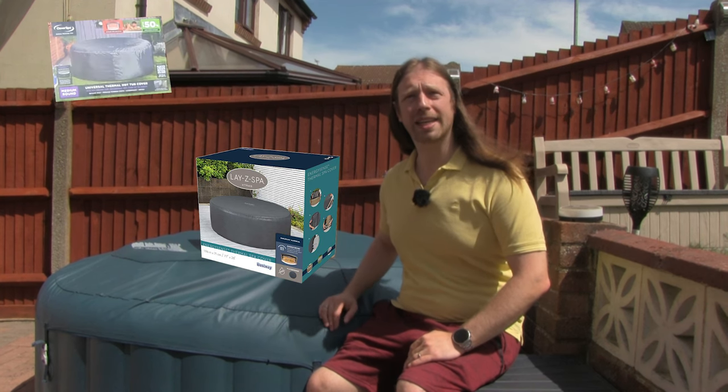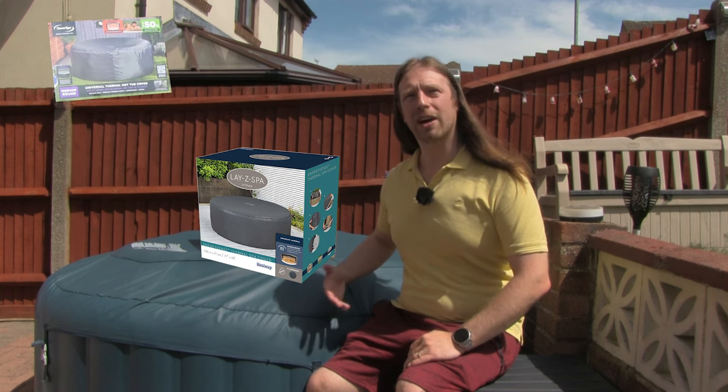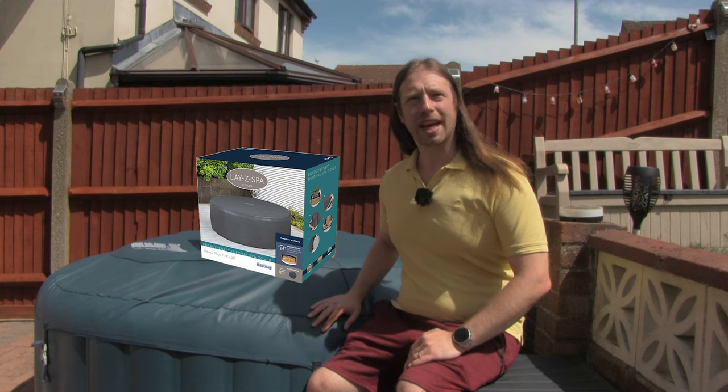Currently we were getting around about a two degree heat increase when we had the old thermal cover on, and I'd expect that to be at least the same if not better with the LazySpa. We'll get on with the unboxing and I'll show you some of the features that it comes with.